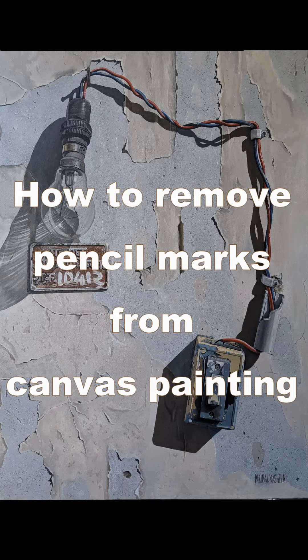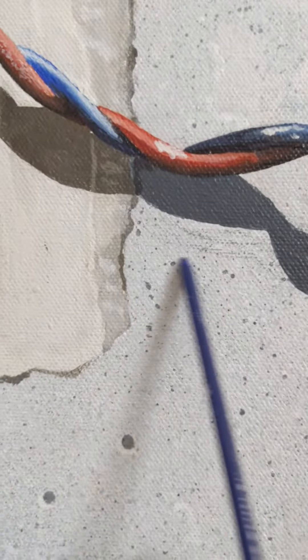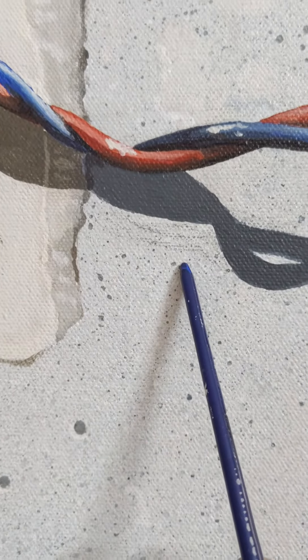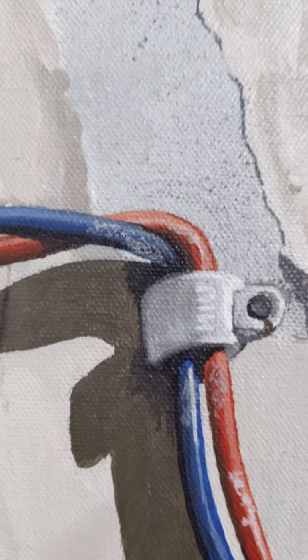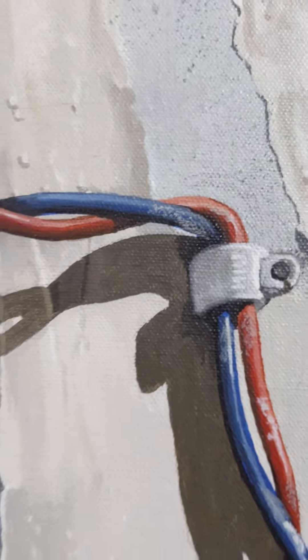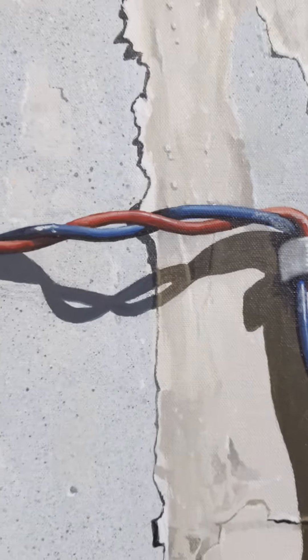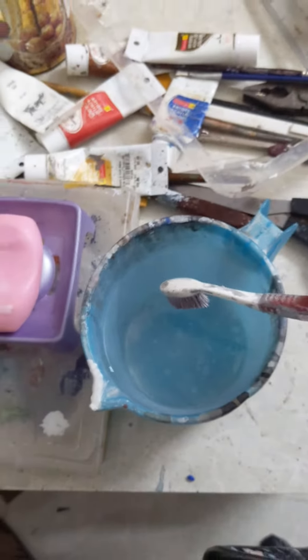Hello everyone, today I am showing you how to remove pencil marks from a finished acrylic painting on canvas. As you may know, it is very difficult to remove pencil marks from canvas with any kind of eraser, so I am showing you how to remove these pencil marks with the help of a very normal used toothbrush.